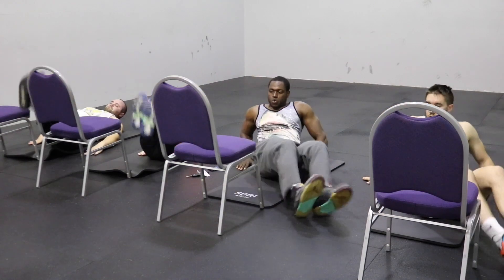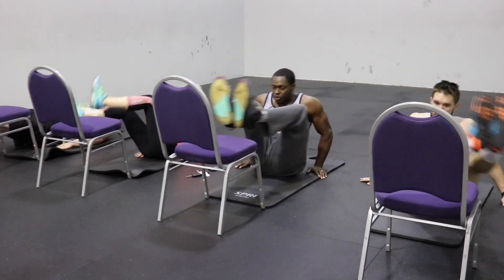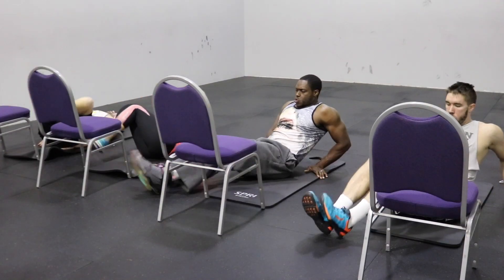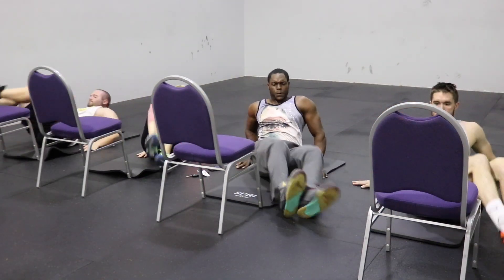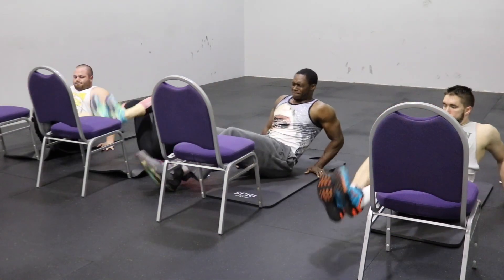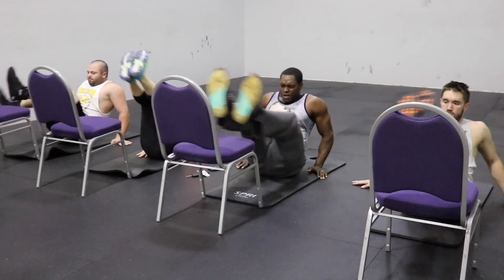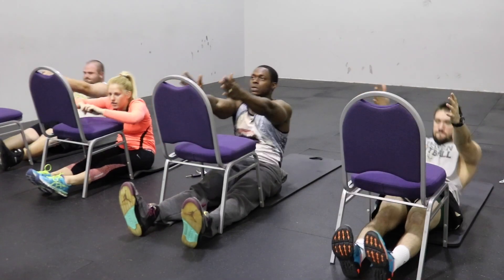After that we do the leg raise over the chair. Almost pause every time your feet touch the ground, and when you bring your feet over the chair, bring your knees to your chest. This works your obliques and your entire core. Keep your hands beside you and keep your core tight so you don't lean too far to one side and lose your balance. Just hang in there — you can see on our faces we're all feeling the burn.